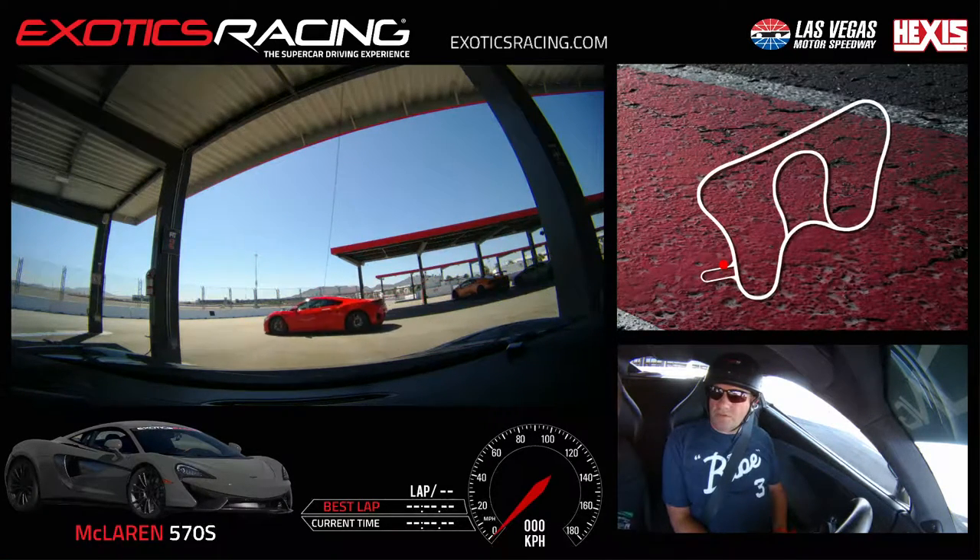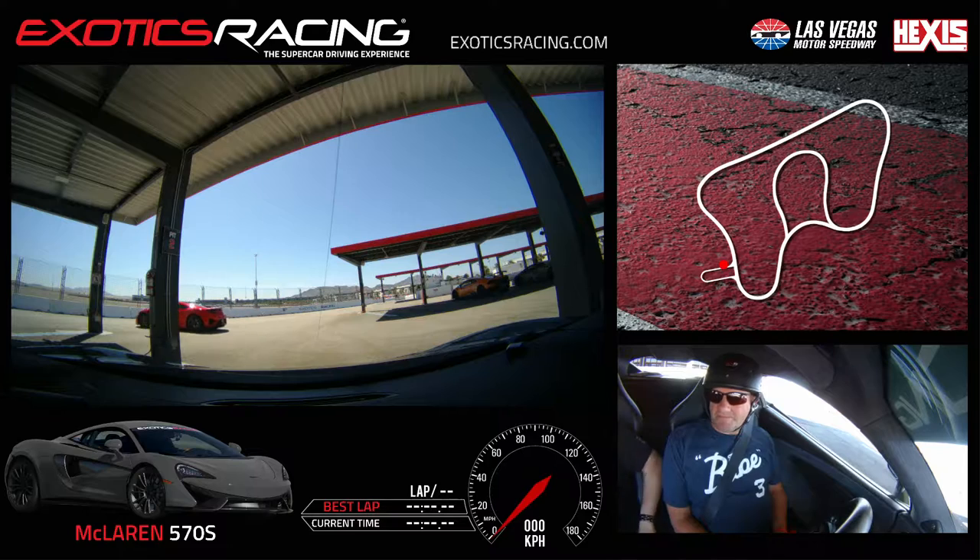Go ahead and say the full name. Richard Meissen. Richard, my name is Bamber, I'll be your instructor today. We've got you in the McLaren 570S for five laps today, correct? Correct. Outstanding.